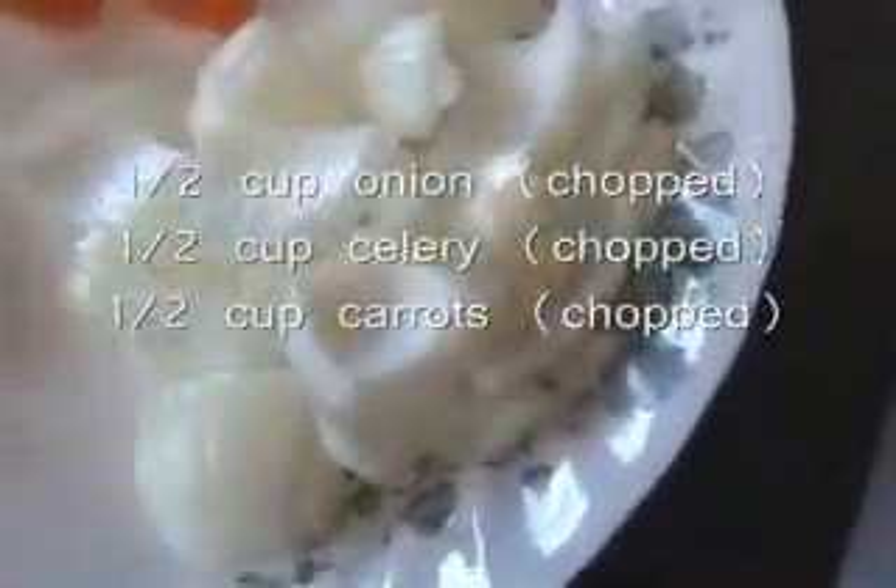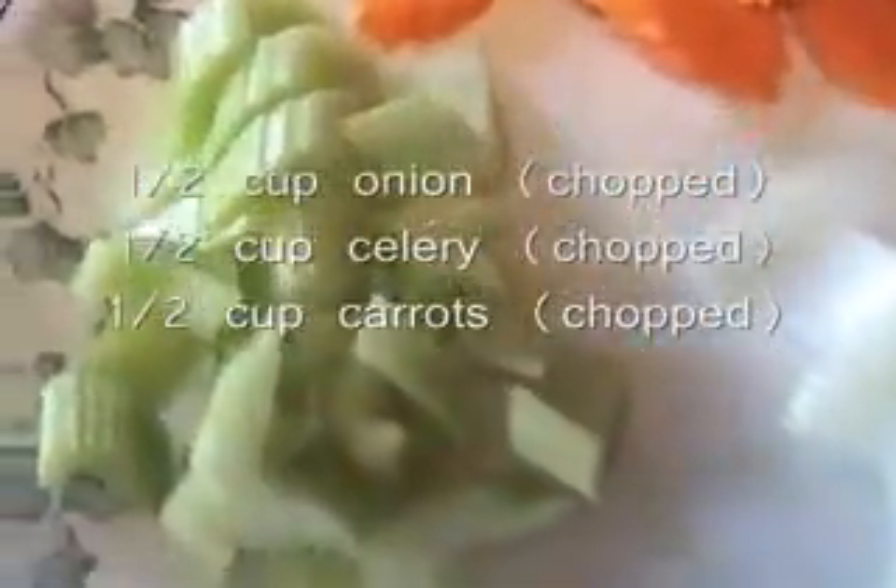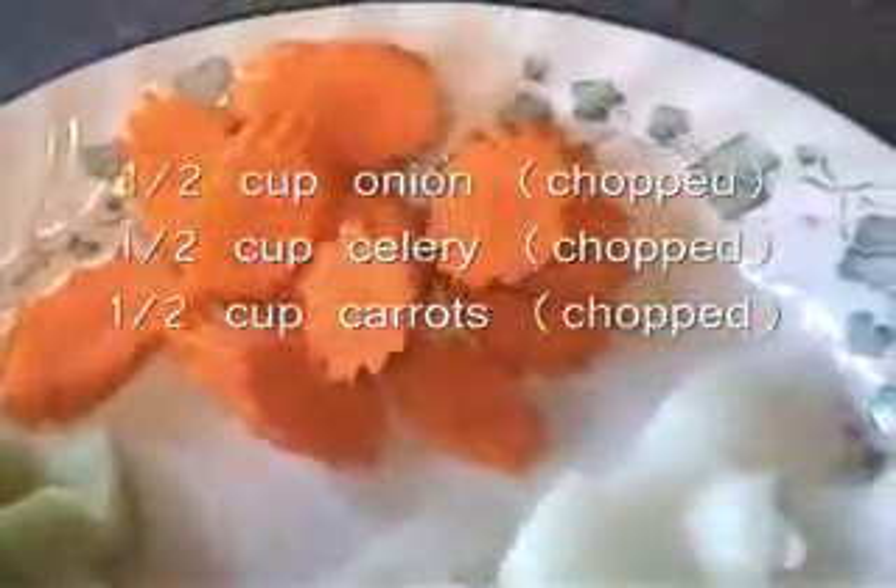You will need half a cup of chopped onion, half a cup of chopped celery, and half a cup of chopped carrots.